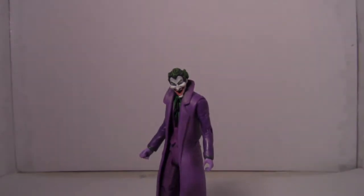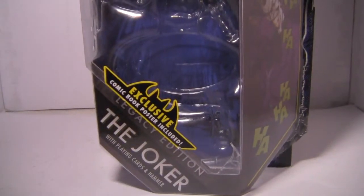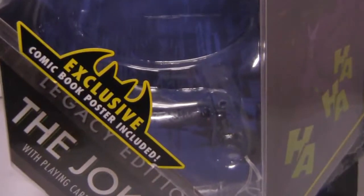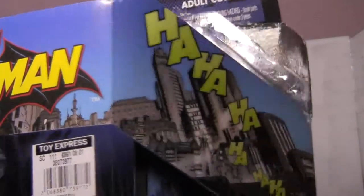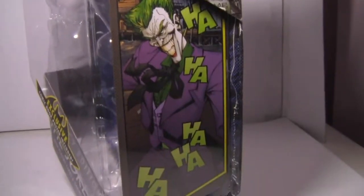Let me zoom out a little first, because we gotta go with the packaging. As usual, the packaging is a lot different from the DC Universe Classics packaging. It says 'exclusive comic book poster included.' Legacy Edition The Joker with playing cards and hammer. At the top is the logo of the line, and has a background that says 'ha ha ha ha,' and on the side is a nice illustration of the Joker.